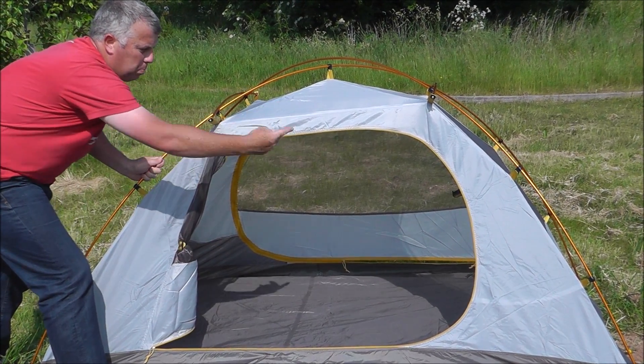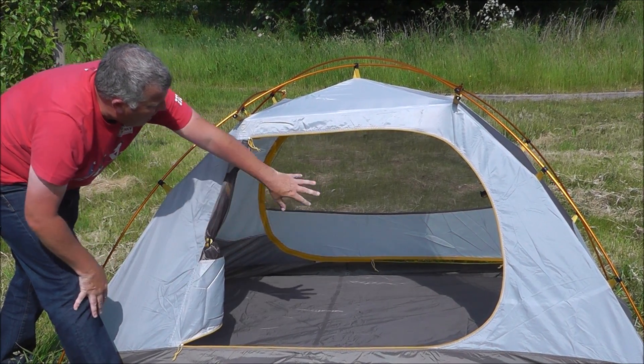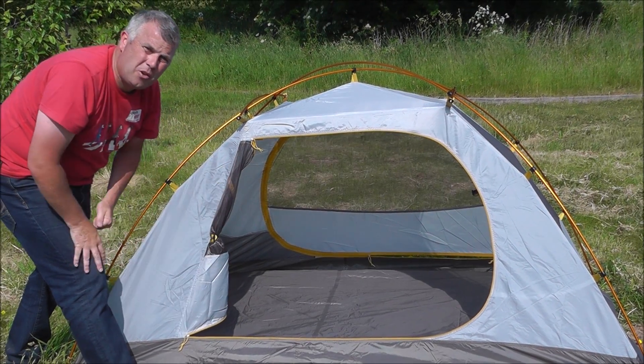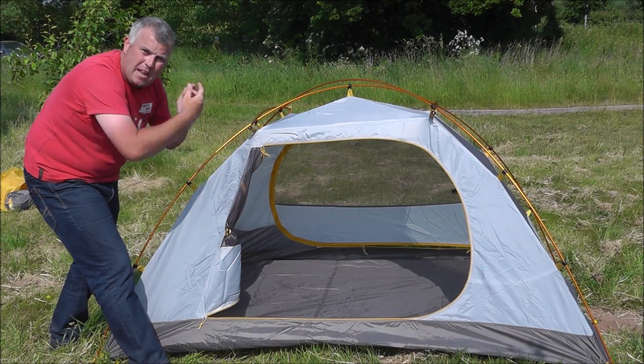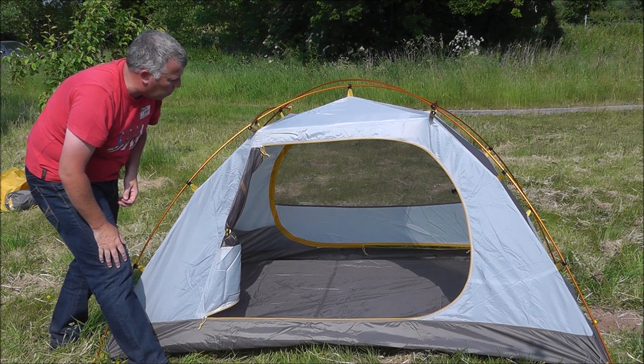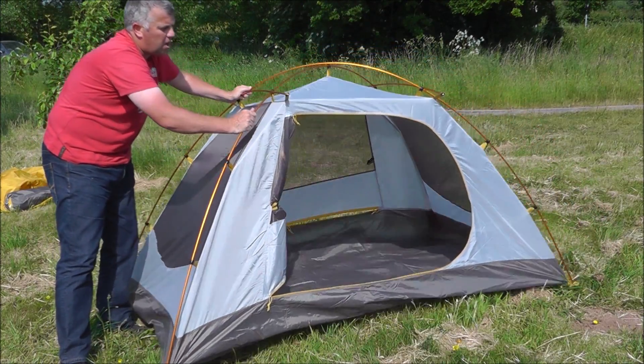You can completely fold the doors back. There's a door on this side and the same on the other side, which allows you to have an entrance each so you don't have to climb over each other to get out of the tent. You can also open the tent up to let air in and keep it nice and cool. There's a mesh panel here for ventilation, and the same on the other side.